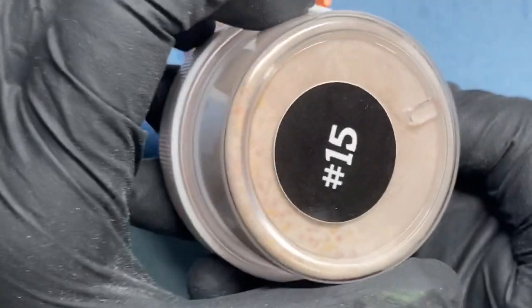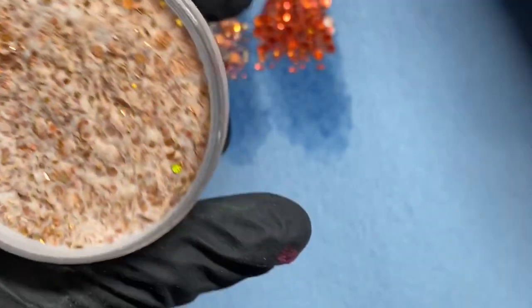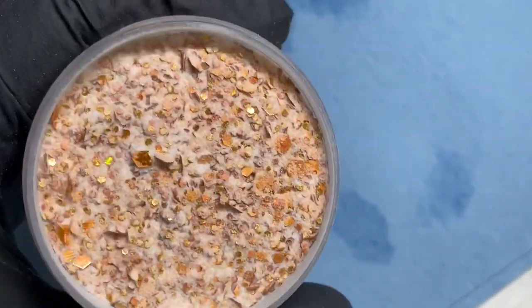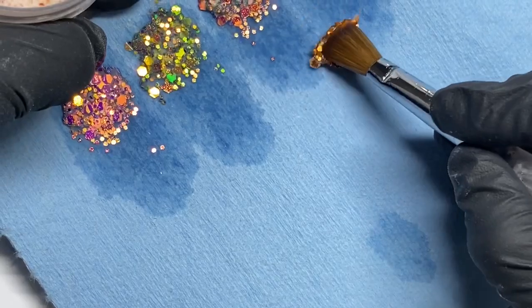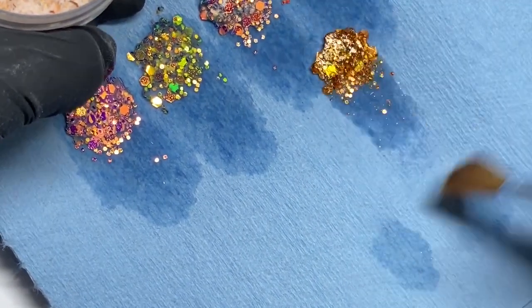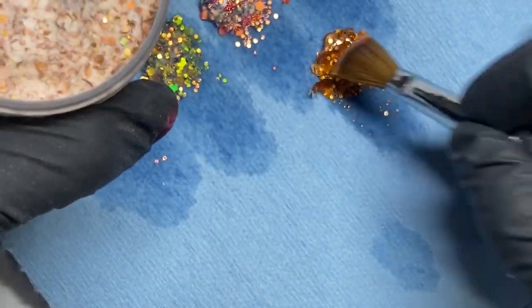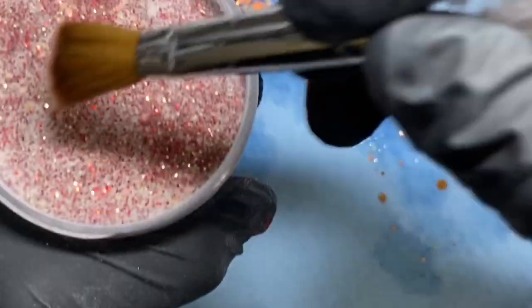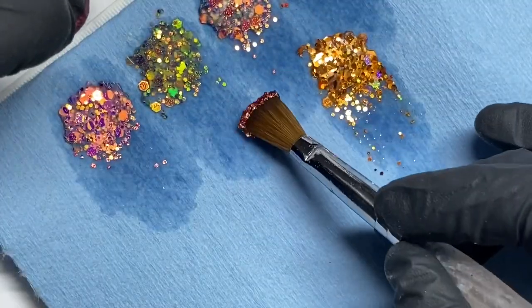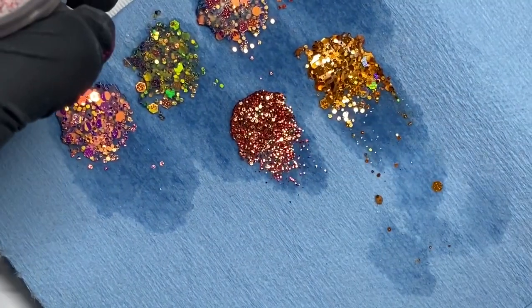The next glitters are from Nails by Safi. Number 15 is like an orange, kind of brown-toned glitter, which I think is still very pretty. Number 11 from Nails by Safi is more like a red gold — you could still use this for the fall, but definitely use this one for Christmas and winter nails. Comment down below if you'd want to see colored acrylic or glitter acrylic must-haves for winter.